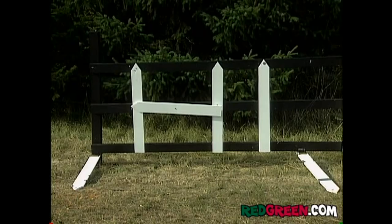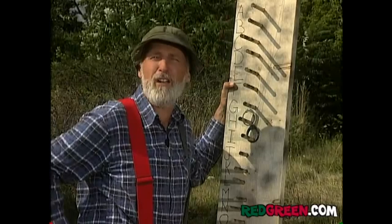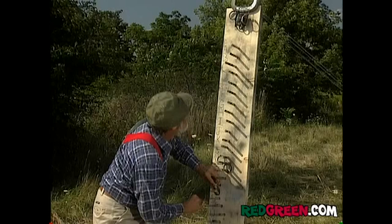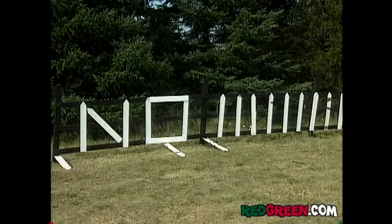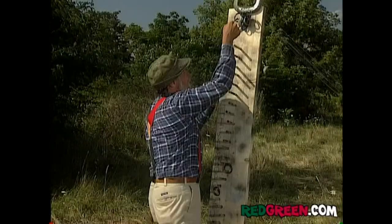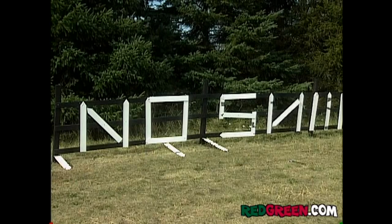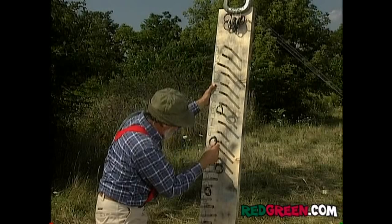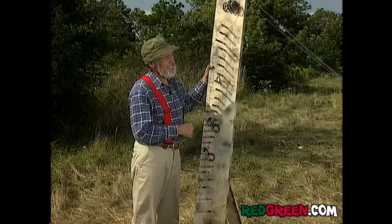But then maybe after they've lived there for a little while, you find out they like to fool around with firearms in the backyard. Well, that requires a change of signs. And then when you finally realize that these are really not your kind of people, don't sit on the fence — let them know.